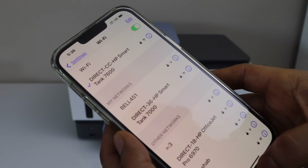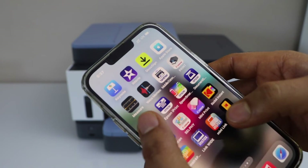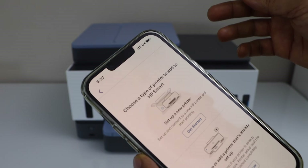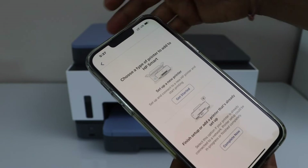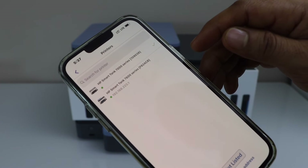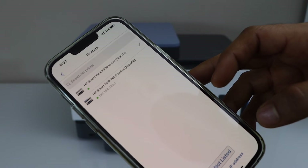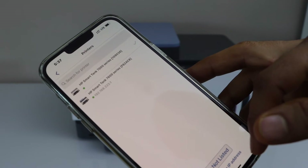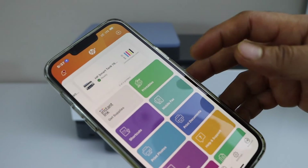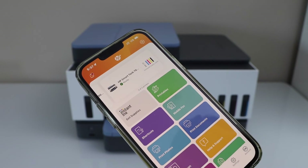Now go to the HP SmartTank app — you can download this app from the app store. We have to add the printer, so click on the plus button on the top. Go to the second option and complete. You will see HP SmartTank 7600 series. Select it and instantly it will show up all the details, and now we can start using it for wireless printing and scanning.